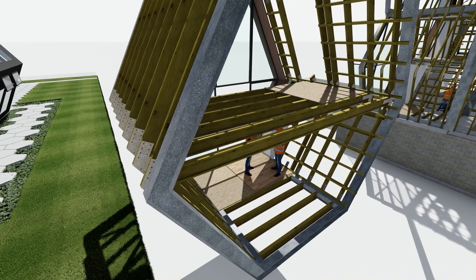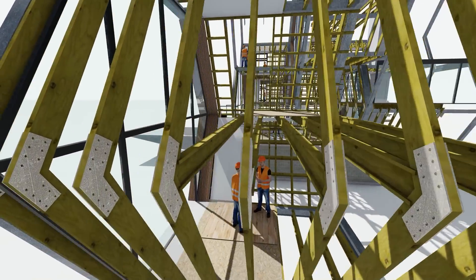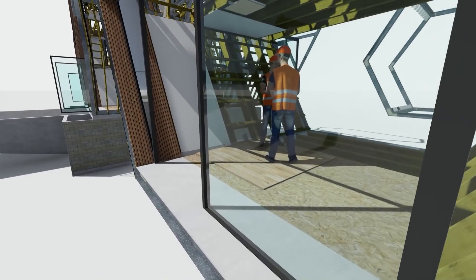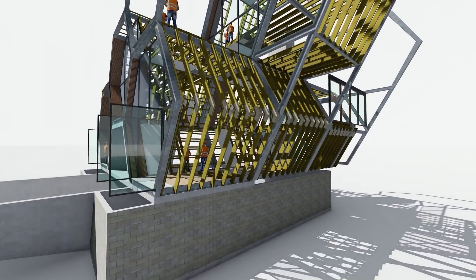All of the framing is cut off-site and delivered on site, then reassembled on site. All of the walling joists, all of the flooring joists, all of the ceiling joists — everything is precisely cut and ready to go into this module that we know is going to work and is going to fit when it comes to assembling.